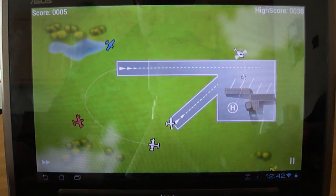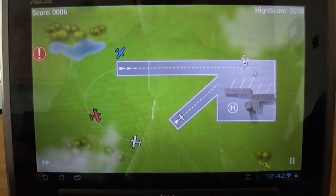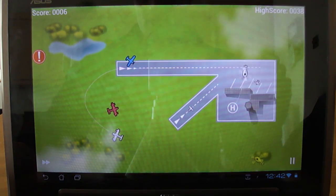And that's Air Control Light on the Motorola Atrix and the Asus E-pad.